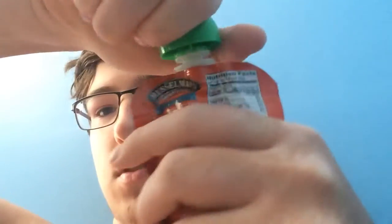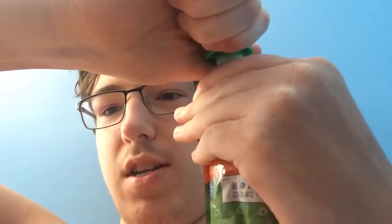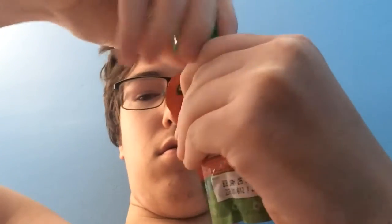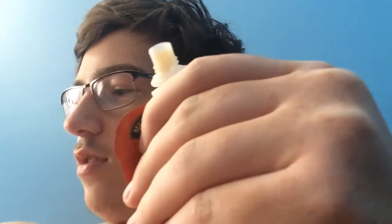Just gonna open it up. There we go, all right, going in. Oh god. I guess I've finished it now since I opened it.